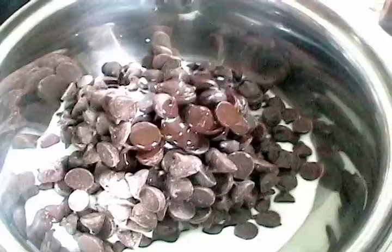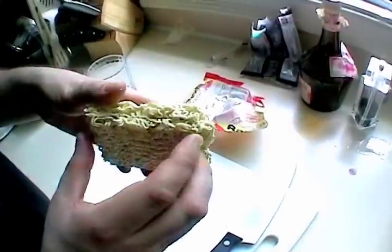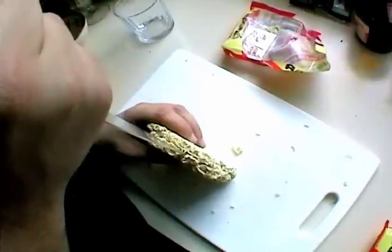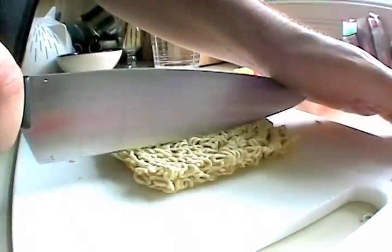While we're waiting for that, I'm going to cut up some ramen. We're using chicken flavor because it's the least favorite in the apartment, so I can get away with just taking the noodles out. They're usually folded over on themselves. If you're real careful, you should be able to separate the two halves. Then if you're real quick, you should be able to cut this into almost candy-bar sized chunks.